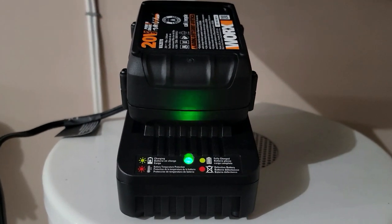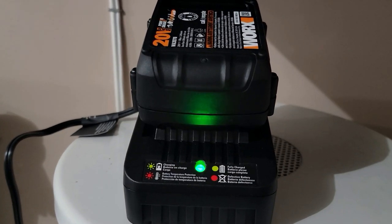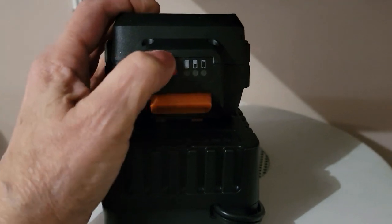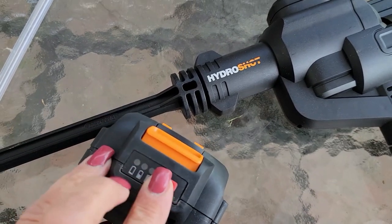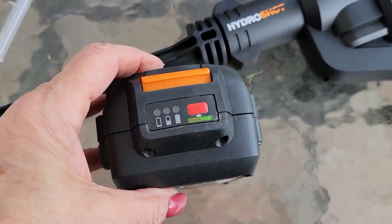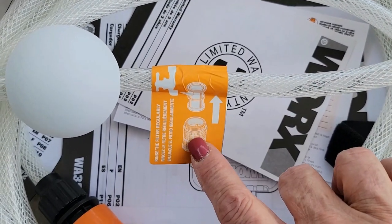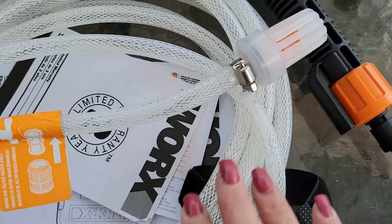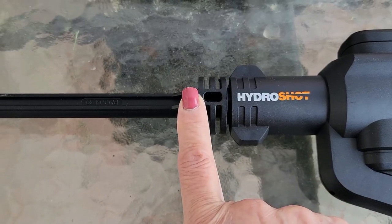I also want to show you how quick and easy it is to charge the battery. All you do is mount it right on top of the power pack and you'll see a green flashing light — that means it's charging. There's also an indicator on the back of your battery you can press to see how charged it is. My battery charged up really quickly — it's fully charged. I'm going to attach it to the back end and get started. One quick note: rinse the filter regularly after any cleaning.